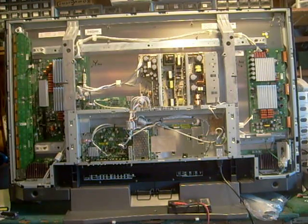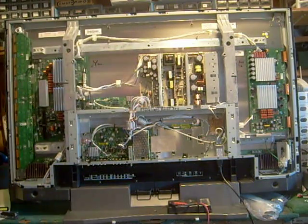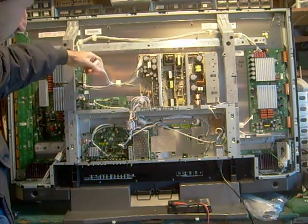The only problem is I was a little bit nervous about replacing the Y-sustained board alone, because I thought maybe the power supply was damaged in the process since it didn't stay on when I plugged it in with the wiring harness disconnected.